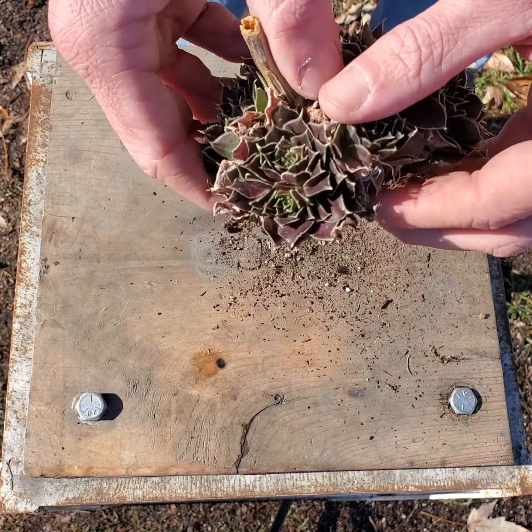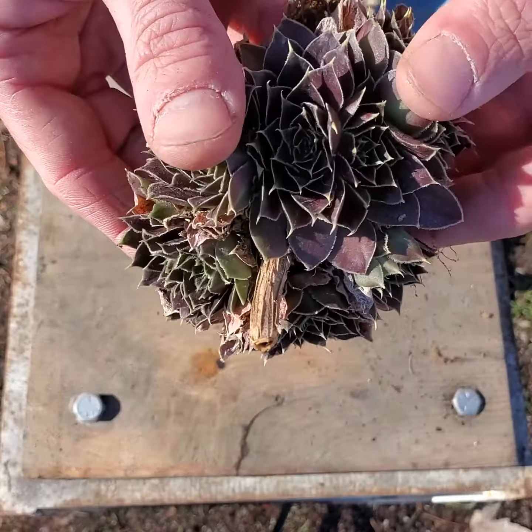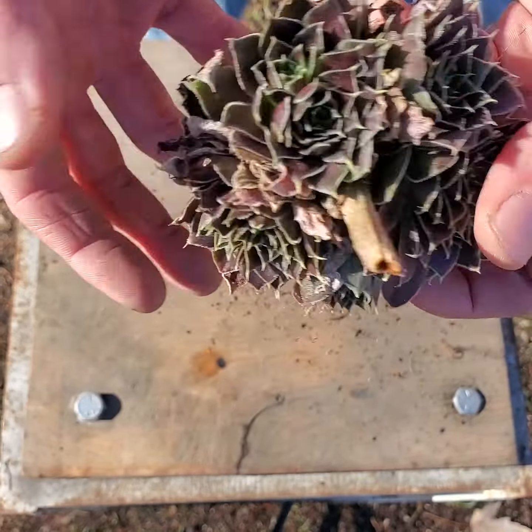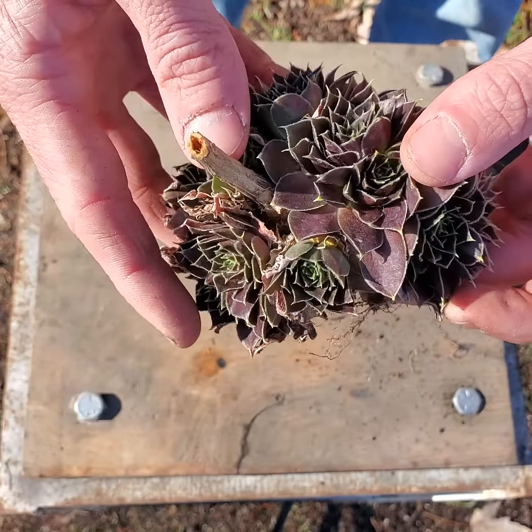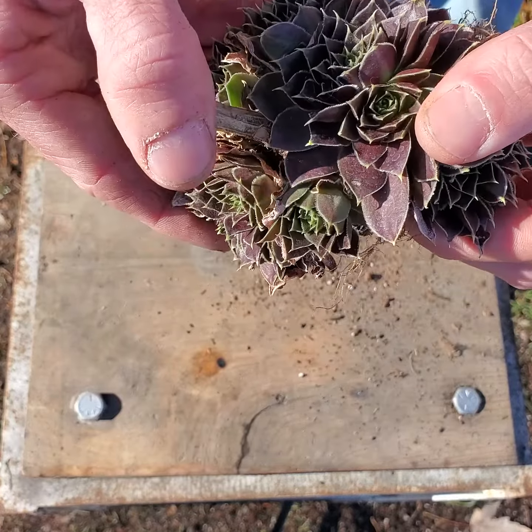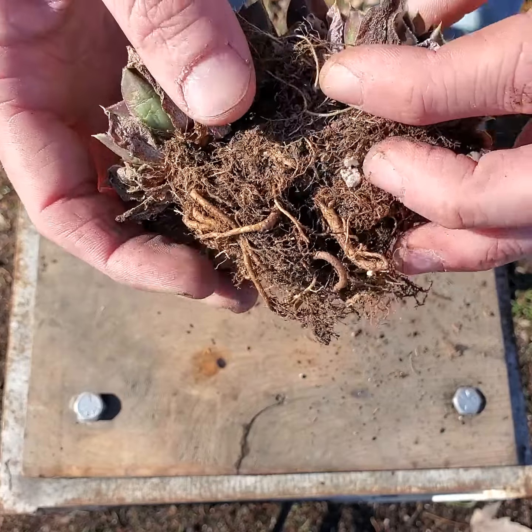Today I'm going to be showing you guys how to pull apart and propagate Sempervivum Huffelei, or Jovibarba Huffelei, depending on who you're talking to.